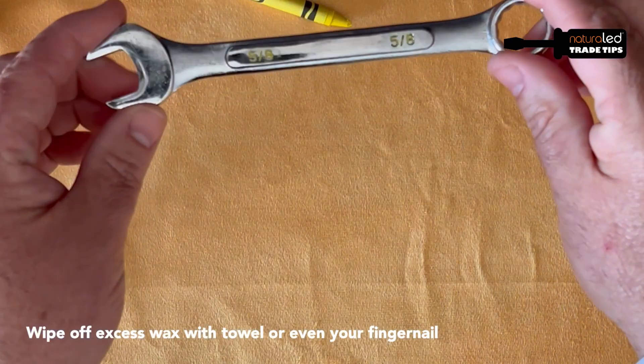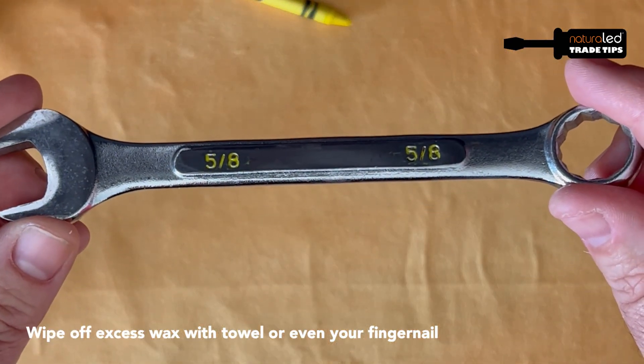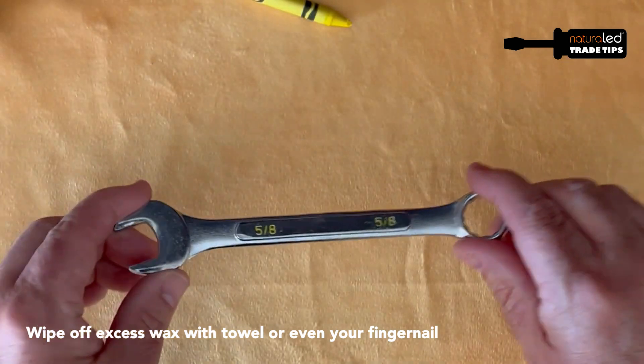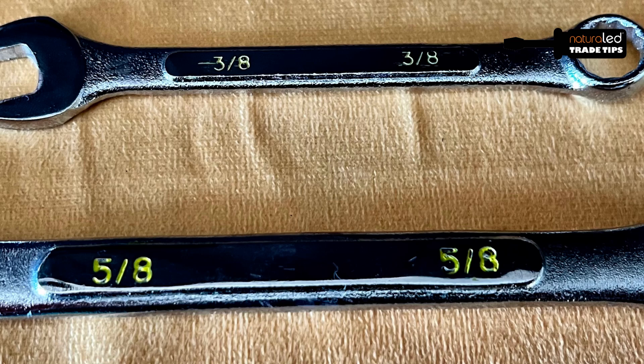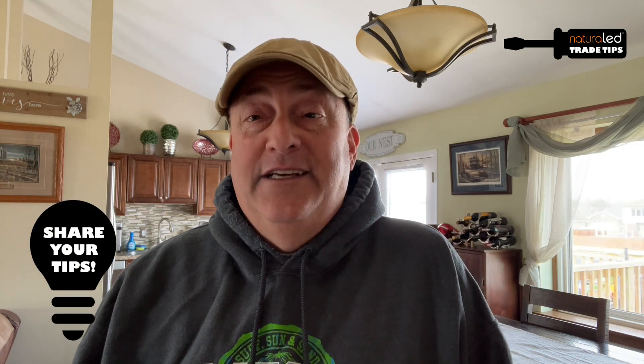Now you have an easy-to-read tool so you can see what size the wrenches are or what size the markings on the ruler are. An added bonus is that they look really cool in your toolbox as well. So now sneak your crayons back into your kid's art kit and follow us for more tips of the trade.